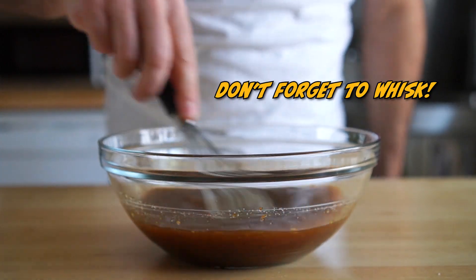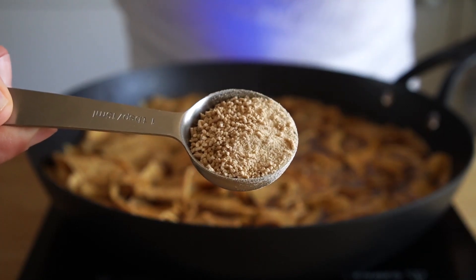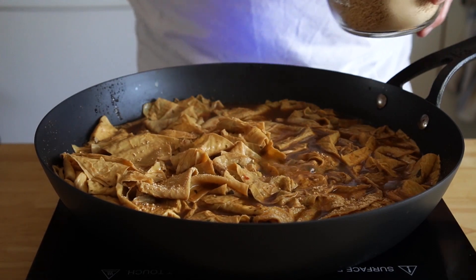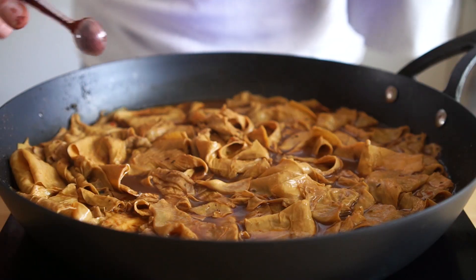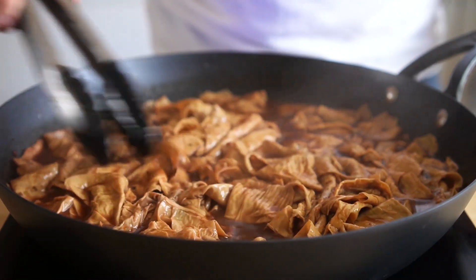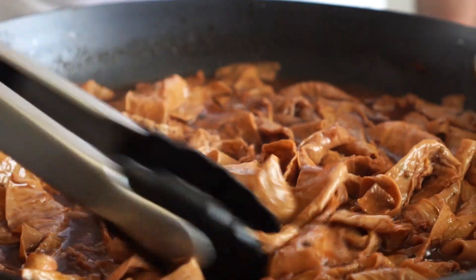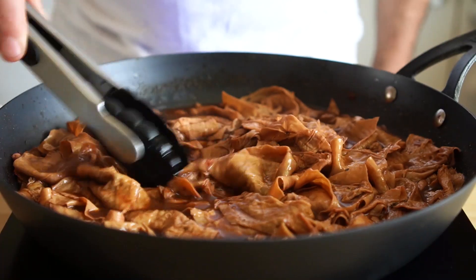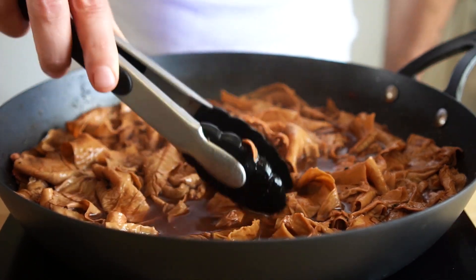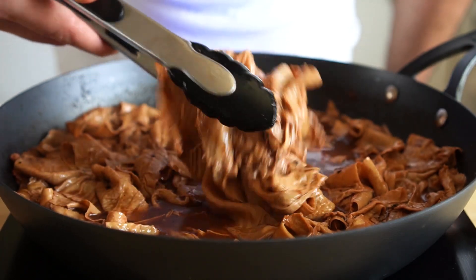Now all we need to do is simmer the yuba in the jus for about 30 minutes. I ended up adding two tablespoons of mushroom seasoning to boost the umami profile, and it totally worked. I also used red yeast rice powder for color, but the second time I made this I skipped that step as it wasn't really necessary. After about half an hour, it should look something like this. The result is tender but has a bit of a chew — just like how I remember roast beef and French dips. I'll definitely be experimenting more with it in the future.